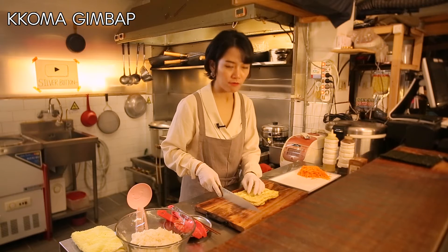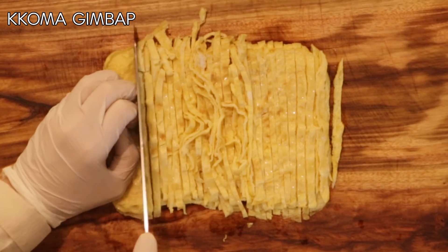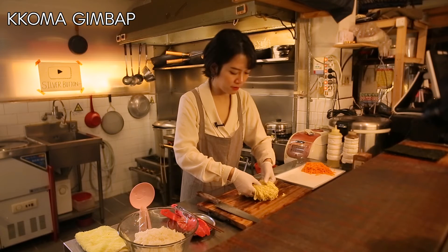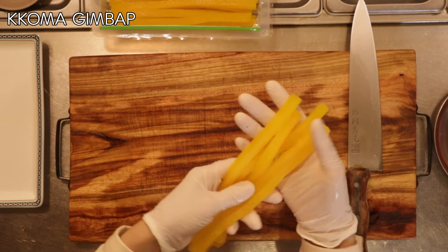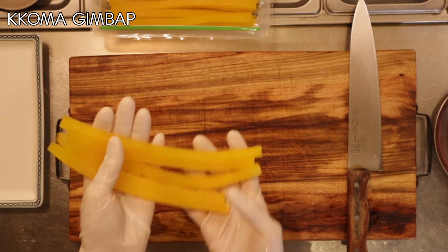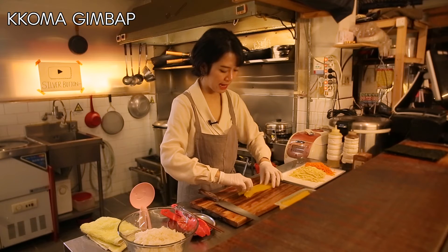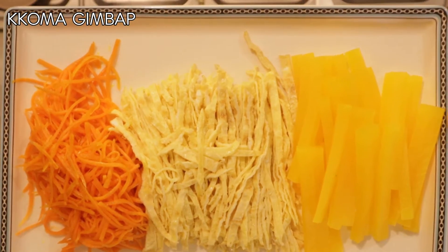I'm gonna slice the jidan very thinly. All done — I'm gonna transfer the eggs to a plate. For our last ingredient, we have the pickled radish. It looks bright yellow, but these are actually really sweet and salty. They give kimbap a very nice flavor. I'm just gonna slice this in half. Our three ingredients are all ready to go.